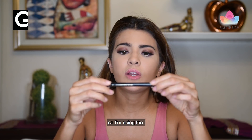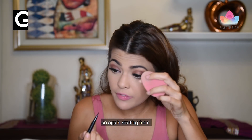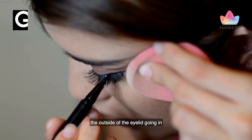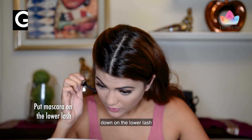I'm using the Stay All Day Waterproof Liquid Eyeliner, starting from the outside of the eyelid going in, and then I'm going to go down on the lower lash.